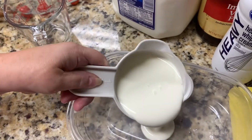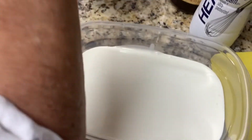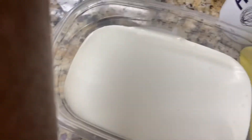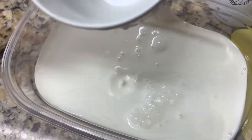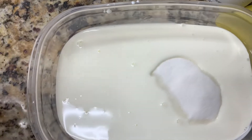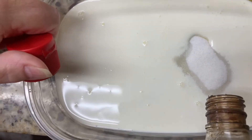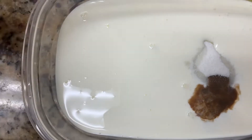We're going to pour that into the container, and then we're going to do half a cup of regular milk. We're going to pour that into the container. Then one third cup of sugar, and one teaspoon of vanilla — I'm just going to eyeball this. We're going to put the lid on this and shake it up.